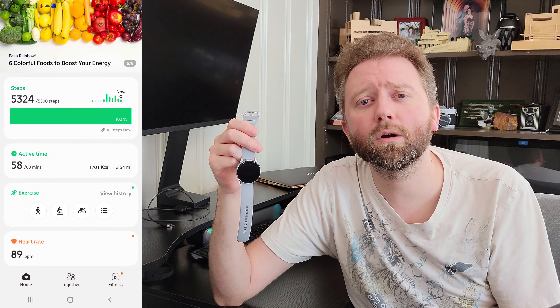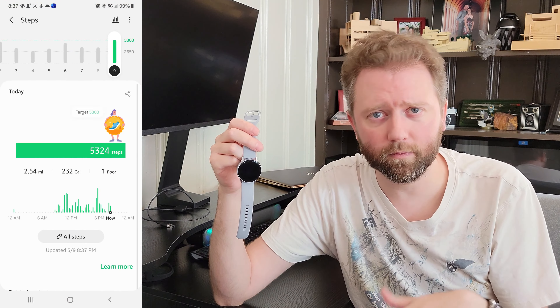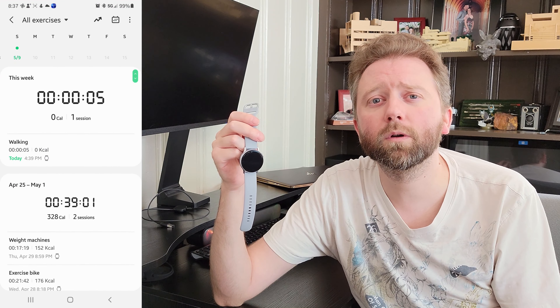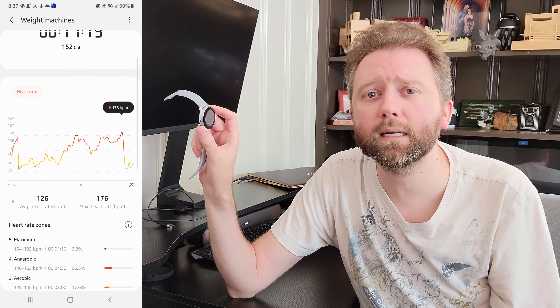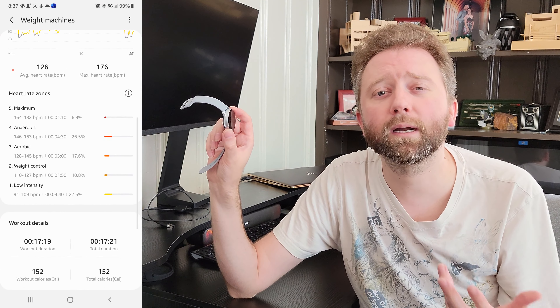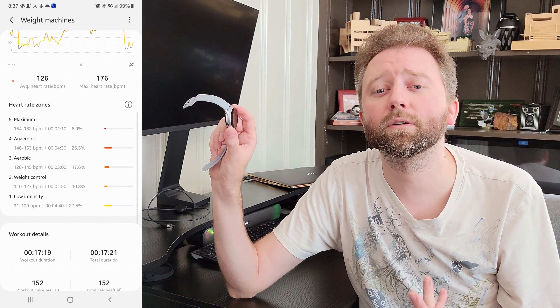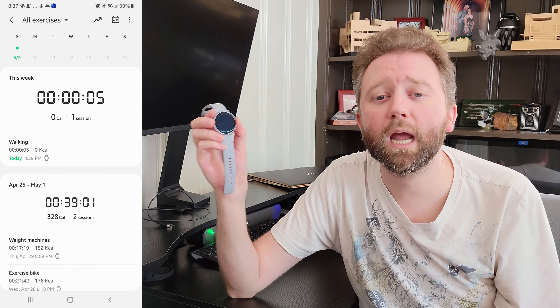The sleep tracking will tell you how long you were in deep sleep, REM, or awake, which is really nice. It also has an ECG mode where you put your two fingers on it and it looks at your pulse rate to see if you have an irregular heartbeat or something you may need to notify your doctor about — a nice feature this watch has.